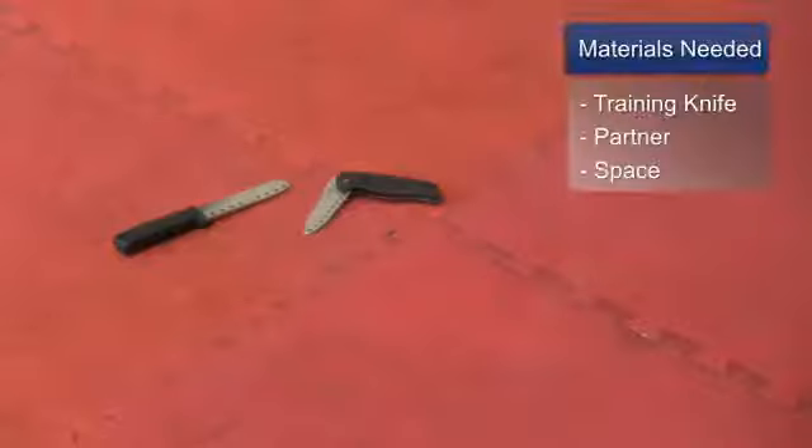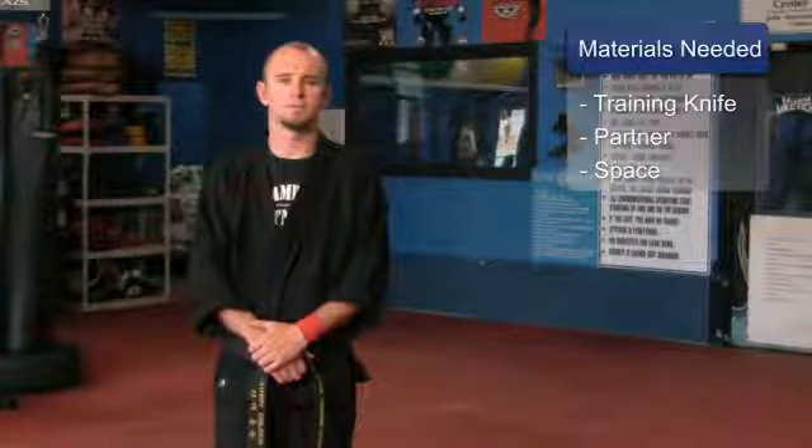For this clip, what you will need is a training knife, a training partner, and a safe place to train.